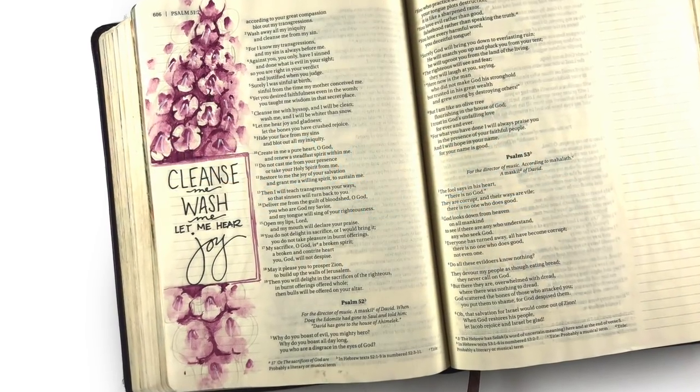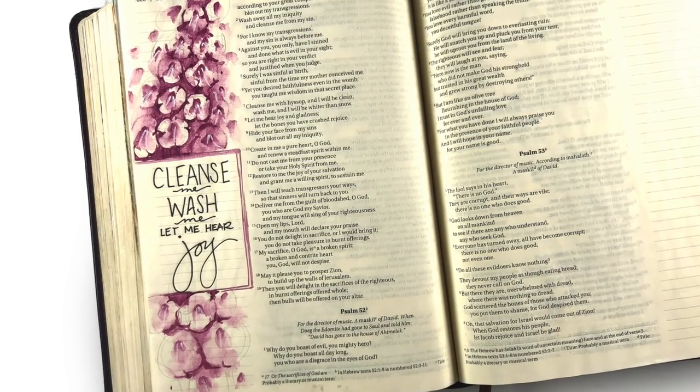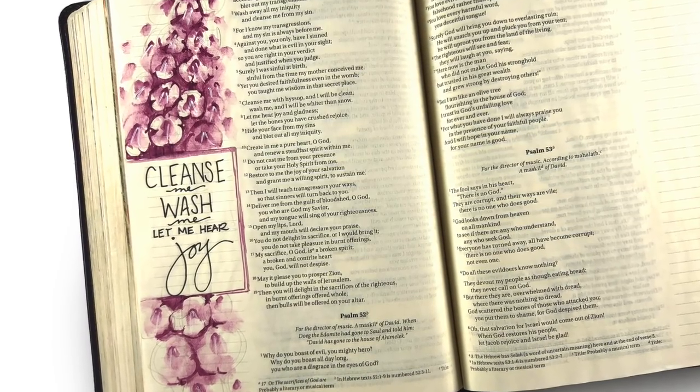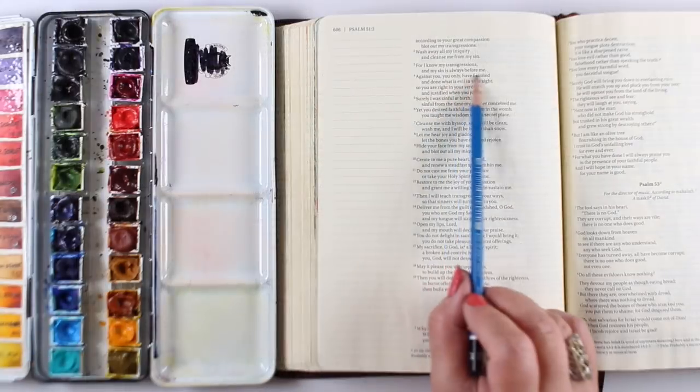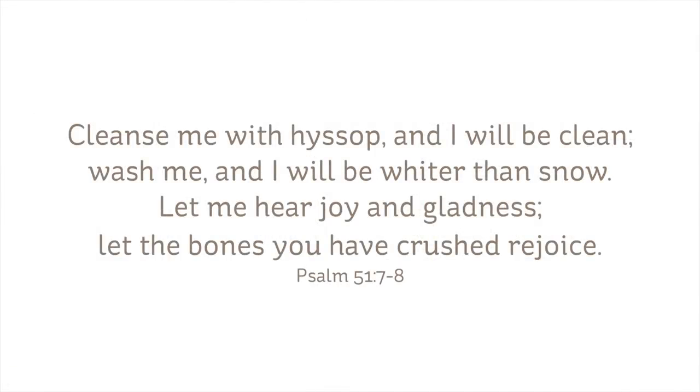Hi there, I'm Sandy Alnach and today I'm going to be showing you how to paint hyssop. And since we're starting off the Lenten season, it seemed like it would be appropriate to use a verse from Psalm 51: Cleanse me with hyssop, and I will be clean.